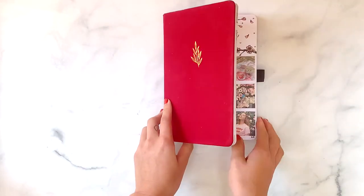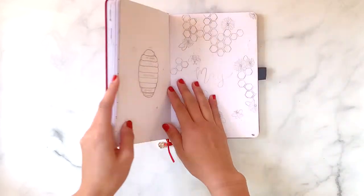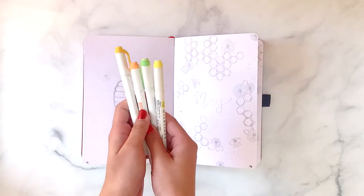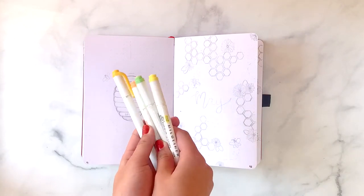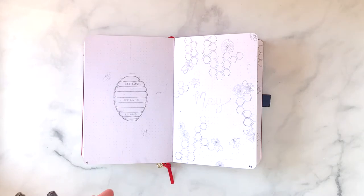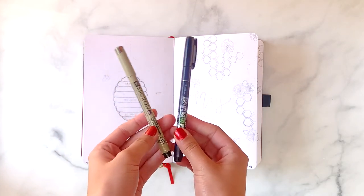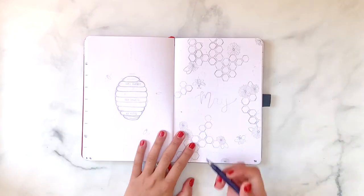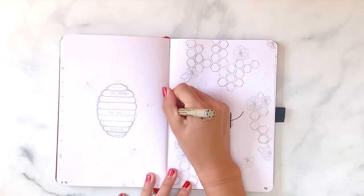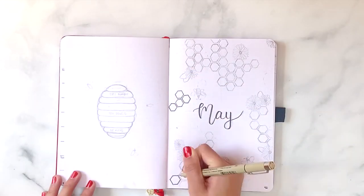Hey everyone, welcome to my May 2020 plan with me video. I'm very excited to show you this month's theme. For this video I'm mainly using these four colors of Zebra Mildliner highlighters, as well as my Sakura Micron in 0.5 and my Tombow Furunosuke brush pens. If you're interested in any of these pens, I will link them down below in the description.